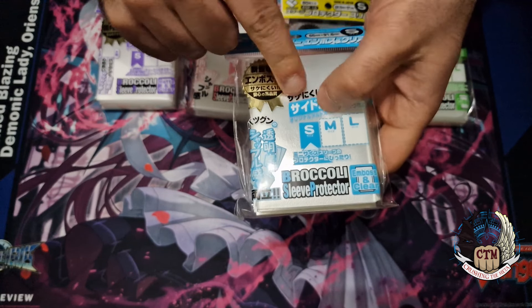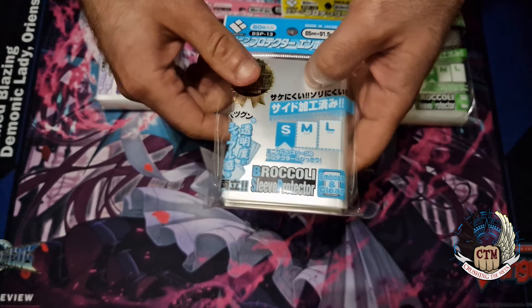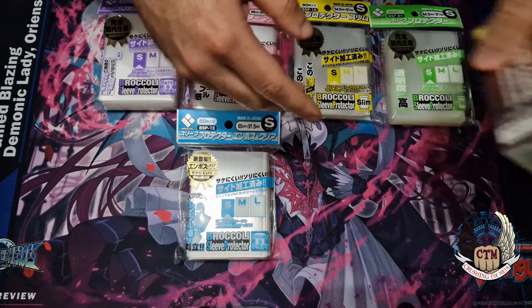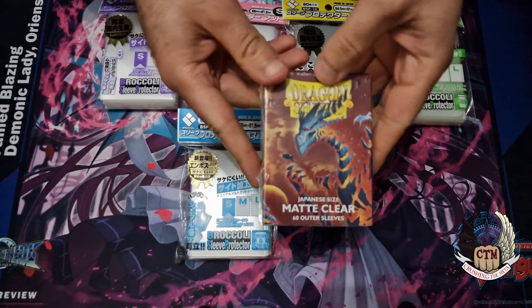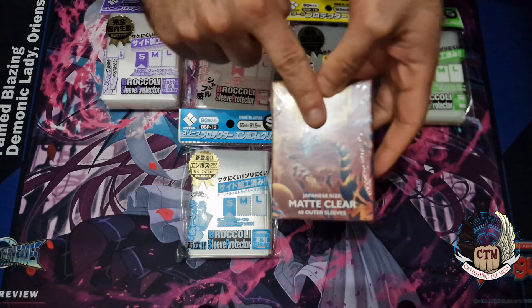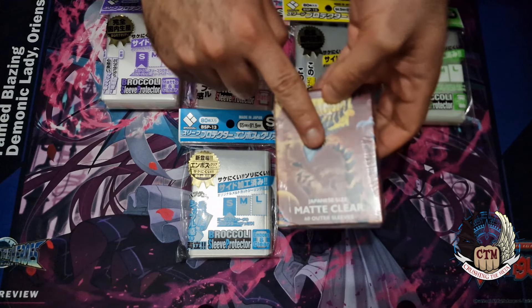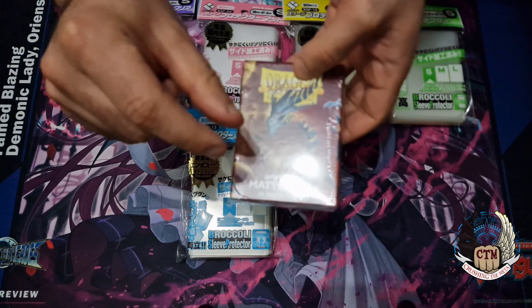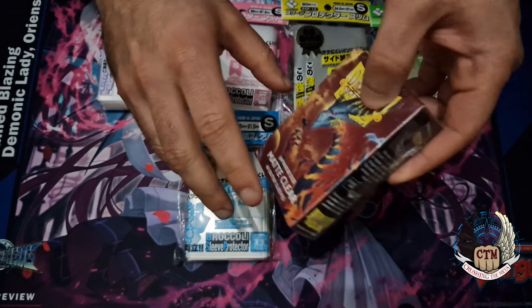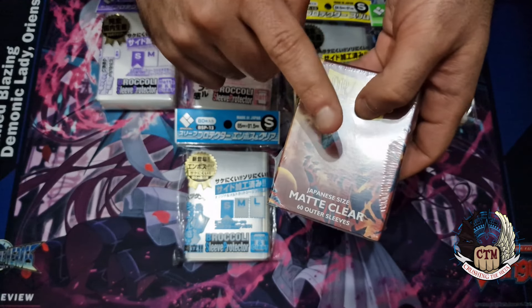Most people in Japan love to play with Broccoli sleeves — they are very well known there. On our side of the world, in Europe or America, most people use Dragon Shield sleeves. The Dragon Shield sleeves are cut very well and come in the right shape and size. The only problem is if they run a little bit longer, there will be some space left inside where the card can move, depending on how you store your deck. I'll explain more when we zoom in on these.